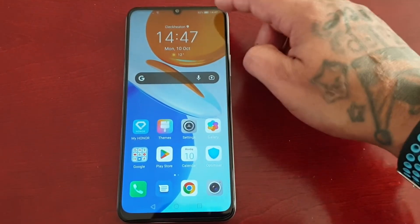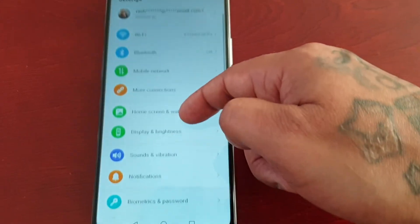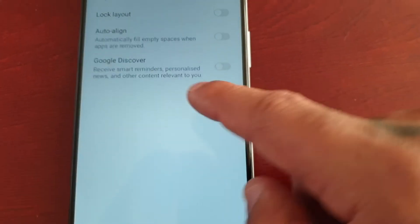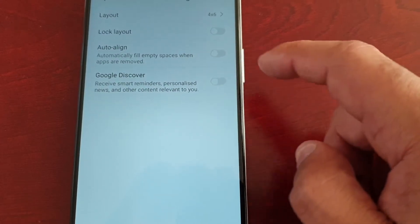The second way to do it is to pull down the notifications, go into the settings, scroll down to where it says home screen and wallpaper, select home screen settings, and you'll find it here as well. Just make sure you turn it off.